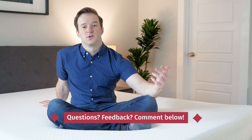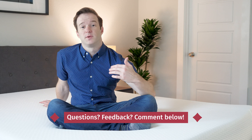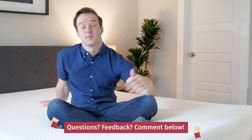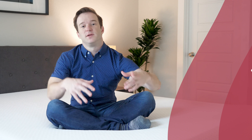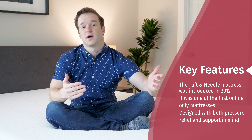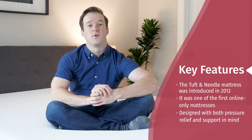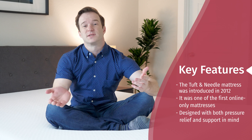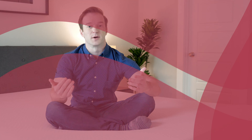First things first, if you have any specific questions or you want me to give you a personal recommendation, I'm happy to do so. All you have to do is leave a comment below. Tell me a little information about yourself and I'll get back to you as soon as I can. We have the Tuft & Needle mattress — it's a very popular mattress, one of the first online-only mattresses. I actually reviewed this mattress before a number of years ago, and I was excited to give my updated thoughts given just how many new mattresses have come out into the market.